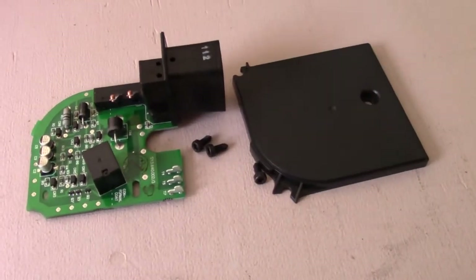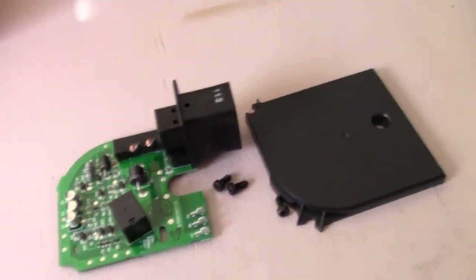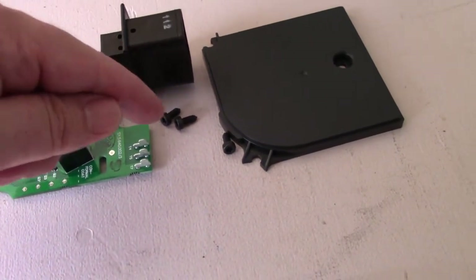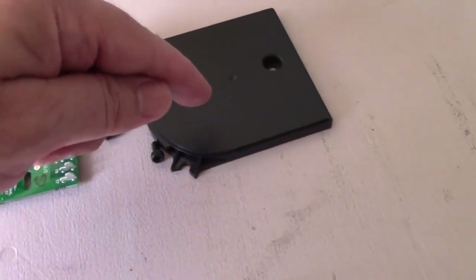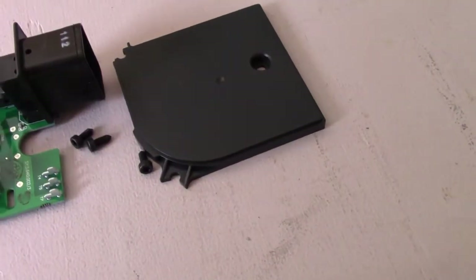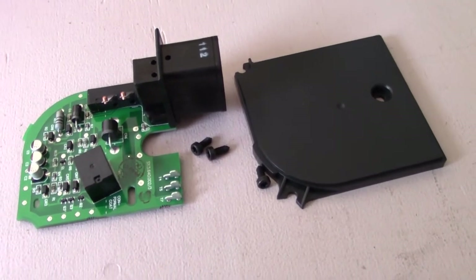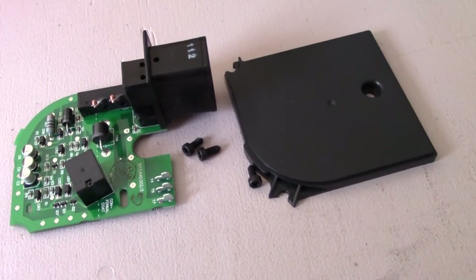Right over here we have the new circuit board — this is the one we're going to be installing. It comes as a circuit board assembly with a few screws and also a cover to go over the circuit board. Let me set up the camera so we can get a good view on that.